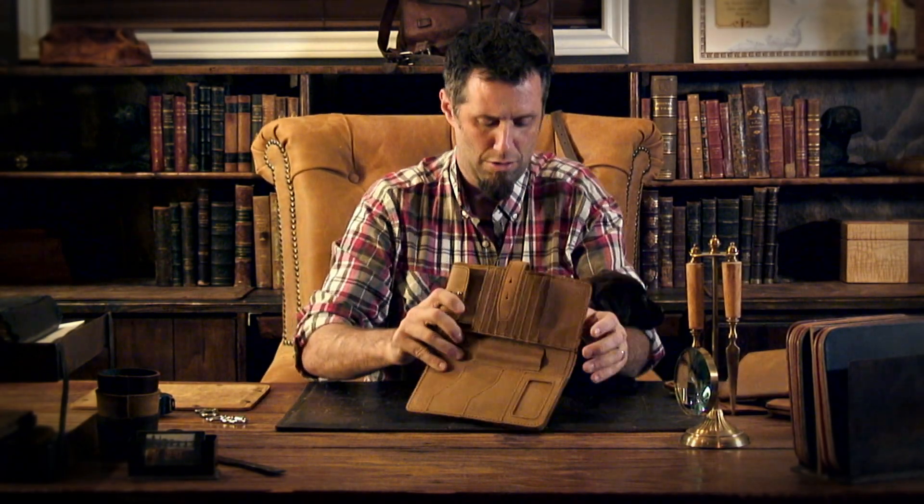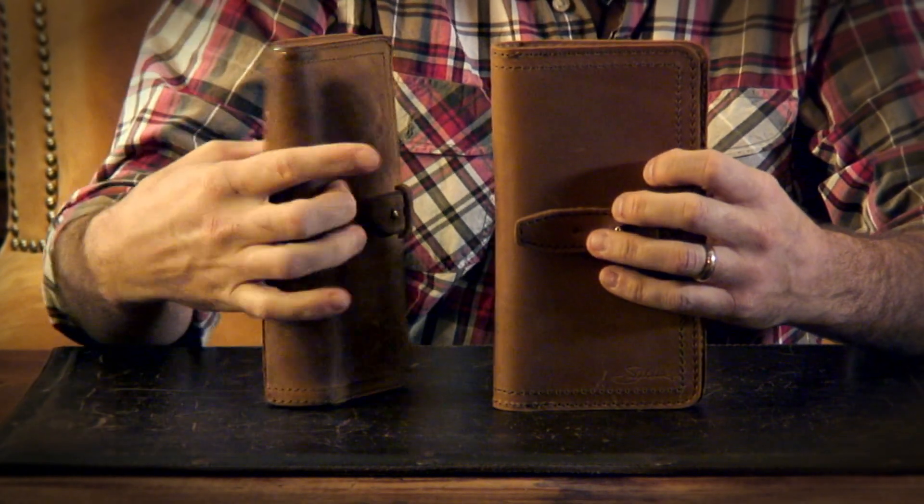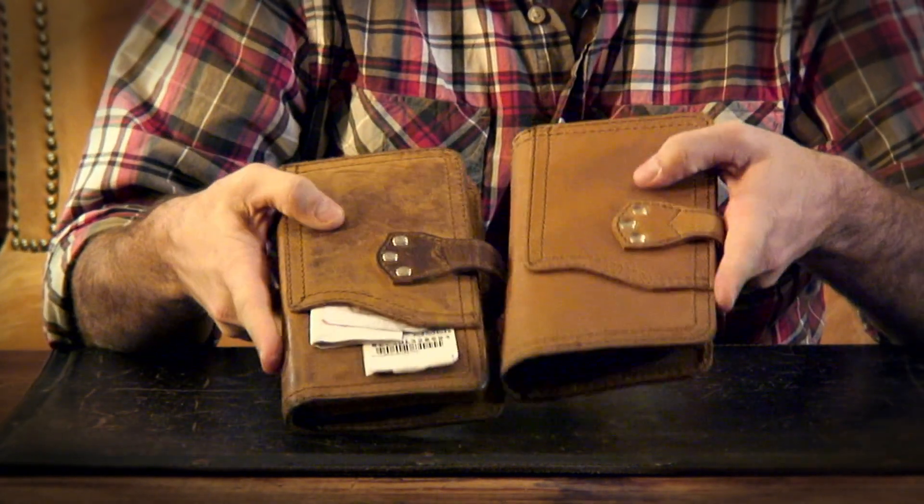Here's the big wallet. Here's Suzette's wallet after about a year. Look at how beautiful that is.